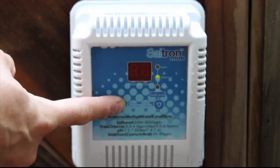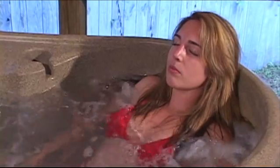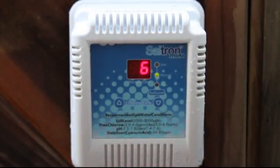You'll now have an automatic way to keep your spa sanitized and clean, saving money and effort. The Saltron Mini — it's time to be clear. Your best choice for automatic spa sanitation.